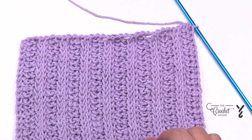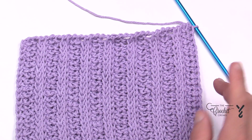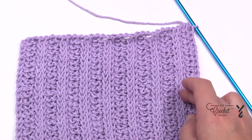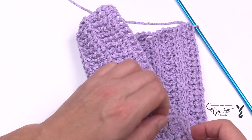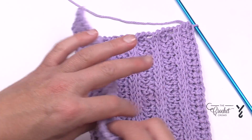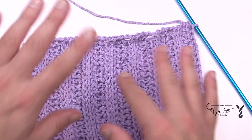Let's look at my little dishcloth that I've been making. It's a mix of two different stitches — the Tunisian knit stitch and the Tunisian purl stitch — and together they give a rib stitching effect. On the back it looks like this.